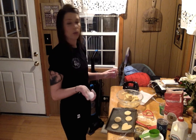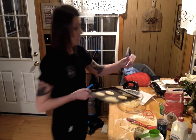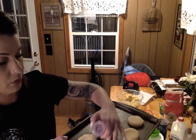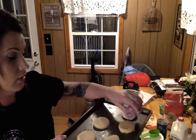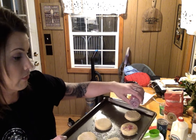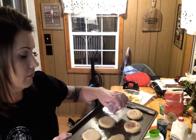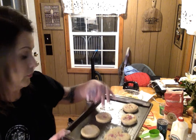You can go ahead and make frosting — that's what I grew up doing, making frosting and frosting our sugar cookies. But you can just go ahead and sprinkle them with whatever sprinkles you want. They definitely stick better to the frosting though.